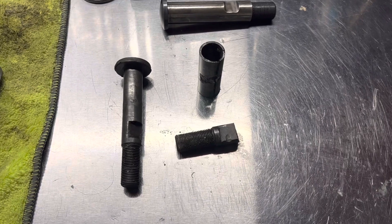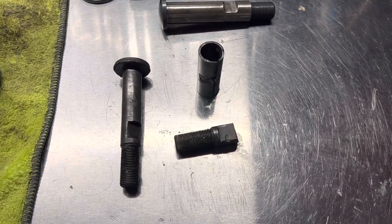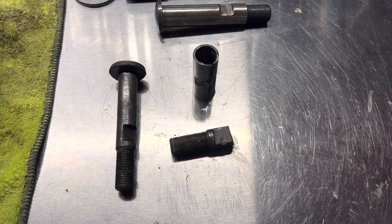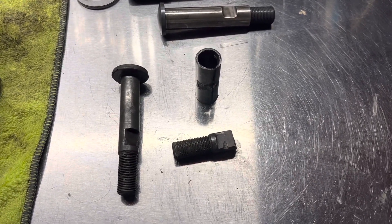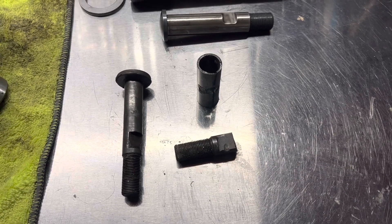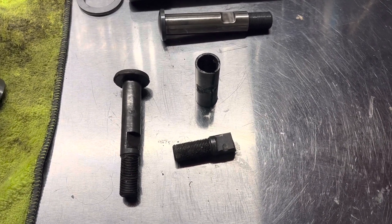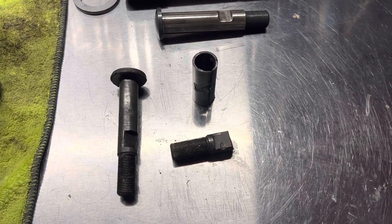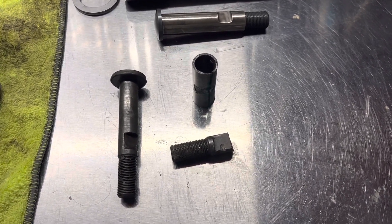So it was either put five-eighths back in or upgrade the spindles. When I called around and found out how much a set of Fodral spindles was — that's pretty much the only option right now other than Latest Rage and Pacific Customs — I figured if I could use the spindle I had currently by swapping the kingpin, that would be the better option. And I found out that I could in fact do that.